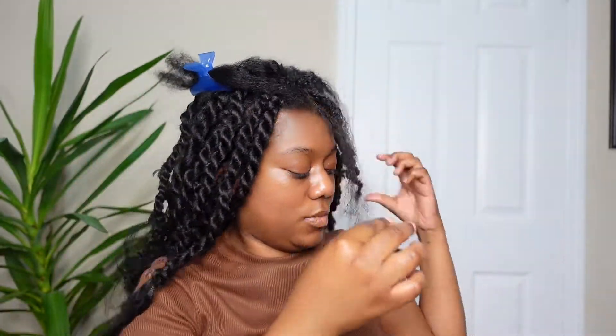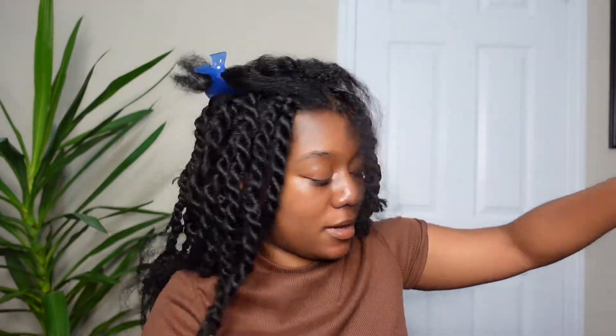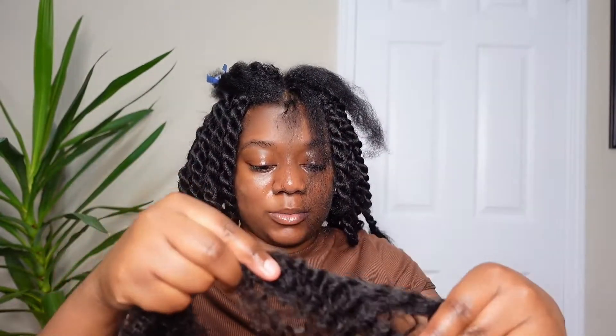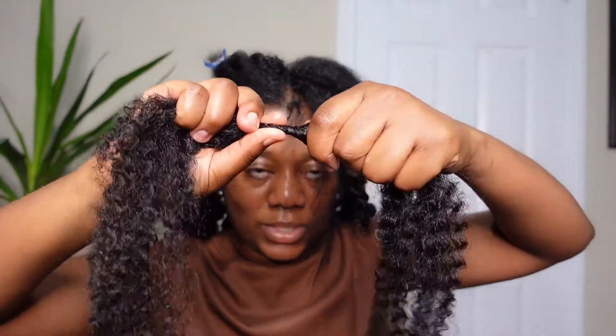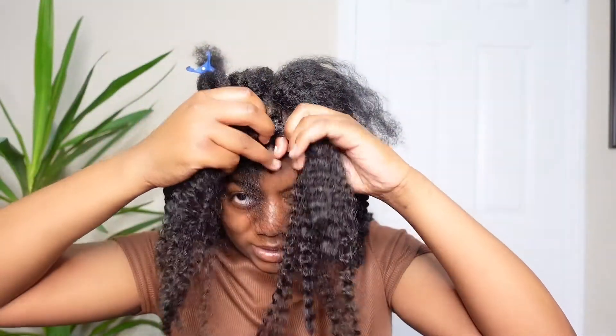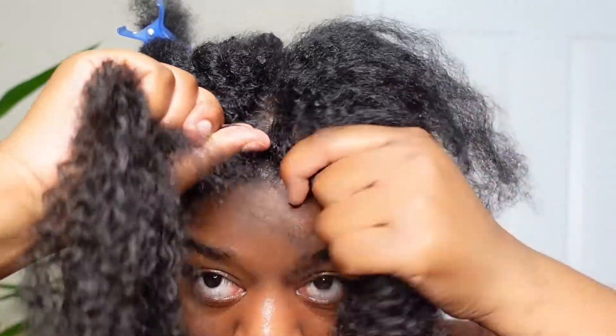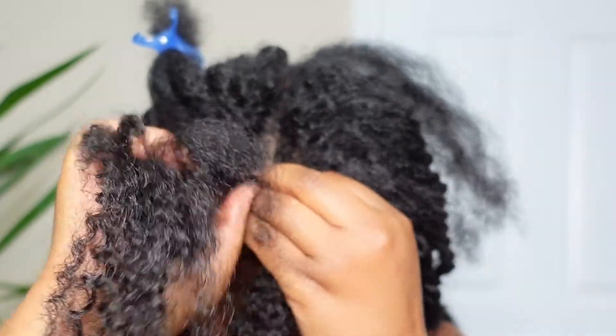Now I'm going to show you the second method for those who are non-braiders or want the easiest method possible. Take the hair that you have and split it in two — so one and two. Grab your braiding hair. This time you're not going to section off a small piece and a large piece — you're just going to take it all together at once. Mine are pretty jumbo, so that's why my hair is pretty thick. Just do a little twist, then join it together with your hair where you've split it up. Then you twist in opposite directions — I'm twisting my hand and my hair in opposite directions.